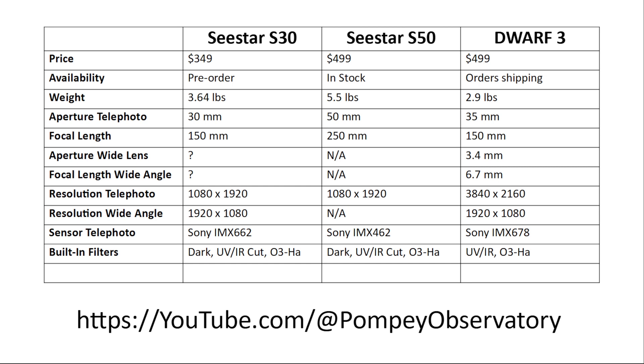On the Dwarf 3, the dark filter is external — you have to attach it manually. On internal storage, both the C-Star S30 and S50 have 64 gigabytes, while the Dwarf 3 has 128 gigabytes. Keep in mind that Dwarf does not give you the option to skip storing individual frames — it stores all of them, and at 8 megapixels that fills up storage very quickly. C-Star gives you the option of storing individual frames or not, and they are a lot smaller in file size.